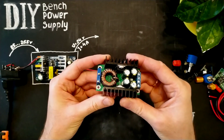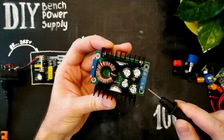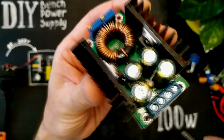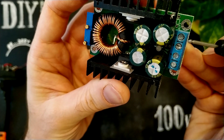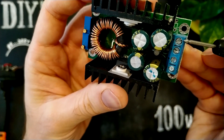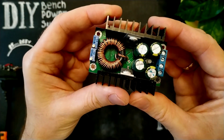The next one is this voltage and current regulator. Input voltage range is DC from 7 to 32 volts, plus and minus. Output voltage range is DC from 1.3 to 28 volts, plus and minus. Maximum output current is about 8 amperes.